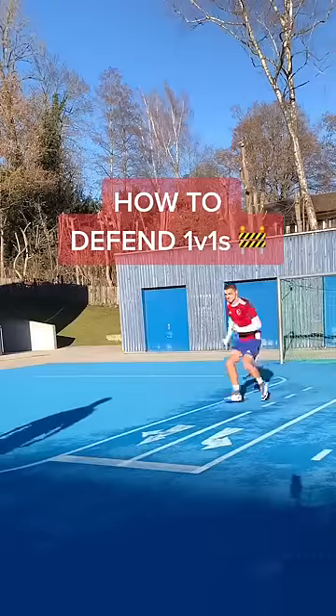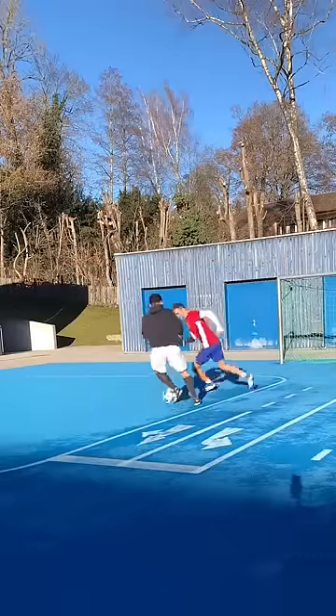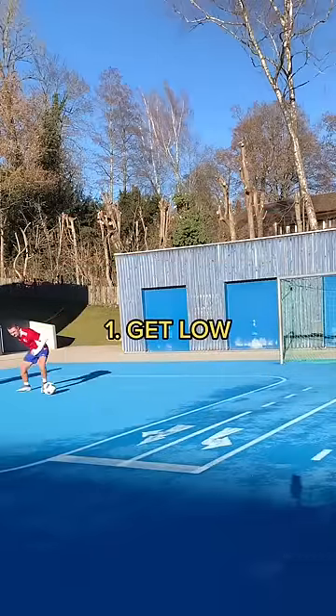First of all, you need to get low. You can't go in and be stiff as a board, straight up like that. You need to get low so you're ready to run. You're ready to explode.